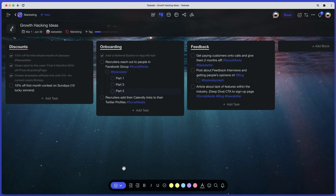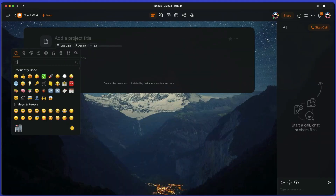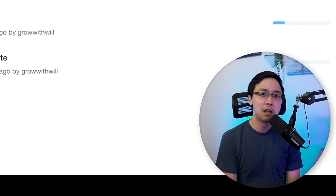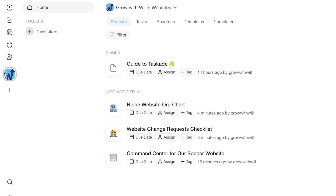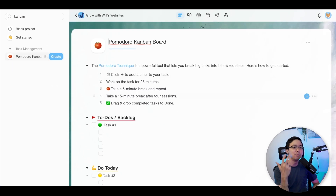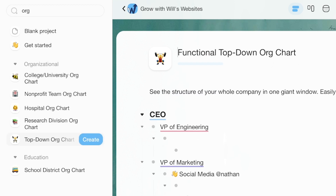Every project I set up today was started from a Taskade template. To replicate these yourself: for the first project, search 'Kanban' and use the Pomodoro Kanban board template; for the second, search 'checklist' and select the website change requests checklist; for the third, use the functional top-down org chart. Once you've found the template you want, just click the create button and Taskade will set it up for you.